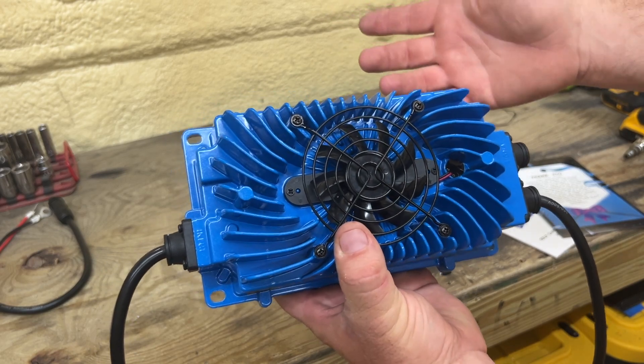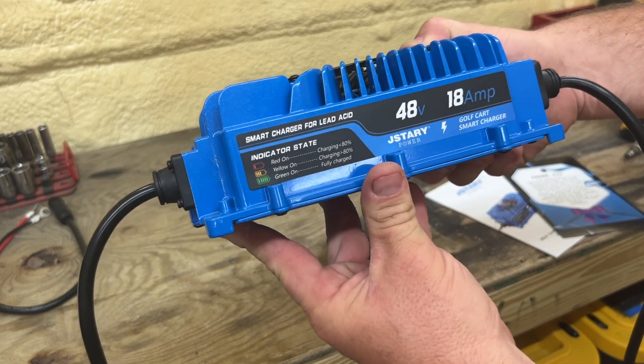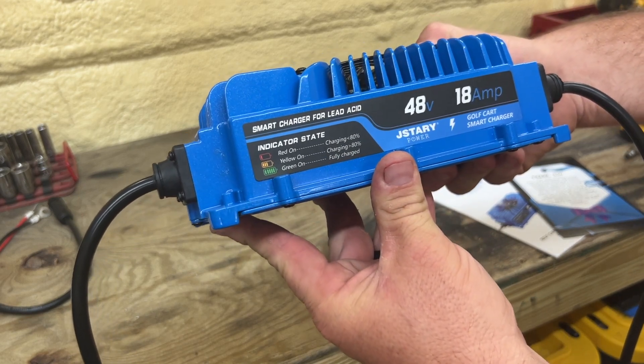So it's basically an onboard charger. Now this is rated for lead acid batteries. This will not work with lithium iron phosphate or other lithium batteries.